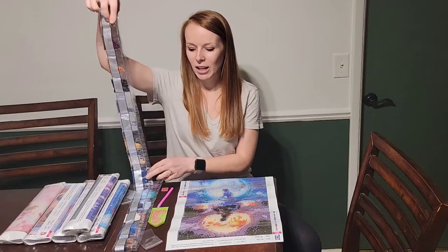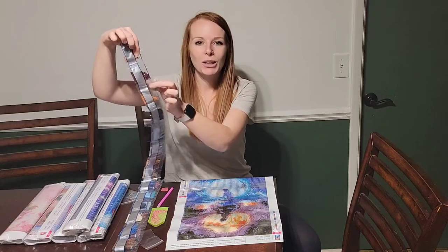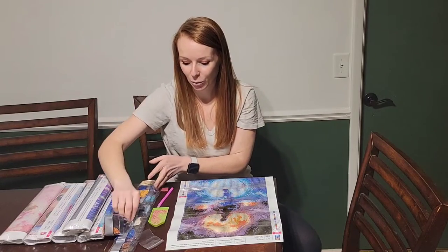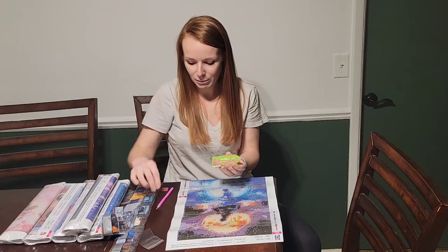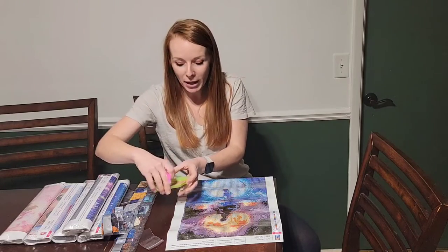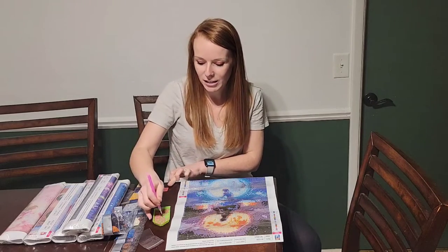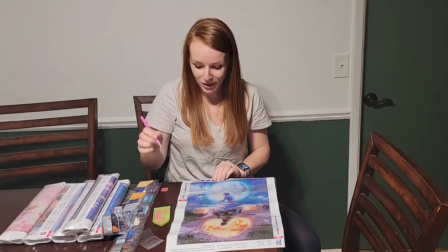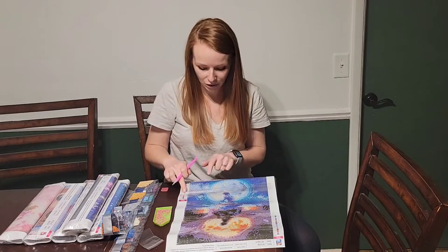In your kit you're going to get all of the diamonds plus some extra that you will need, and you just find the correlating number or letter on the little pouch. It also comes with the diamond tray — I went ahead and sprinkled some diamonds in here. It comes with the pen. You just add a little bit of wax and then you dip your pen into the diamond tray.